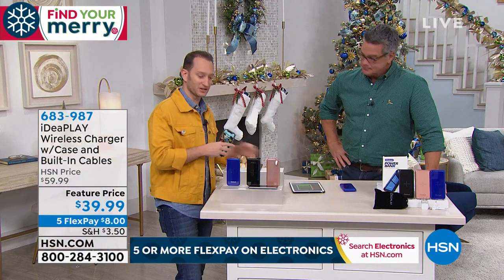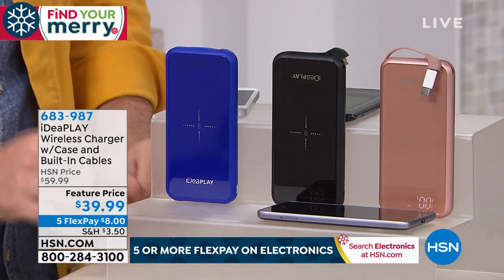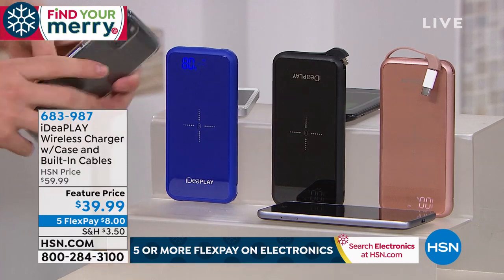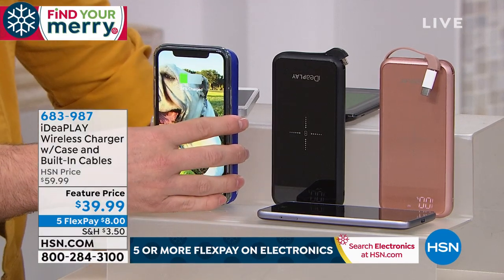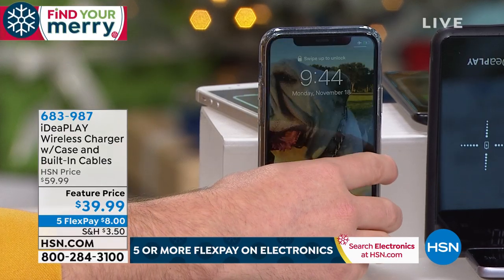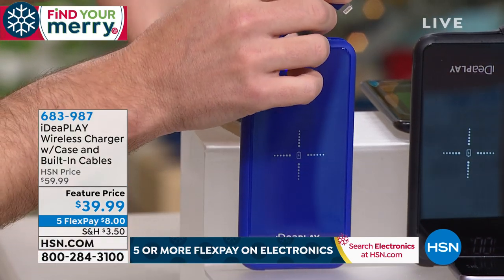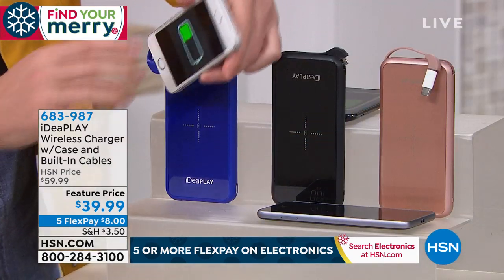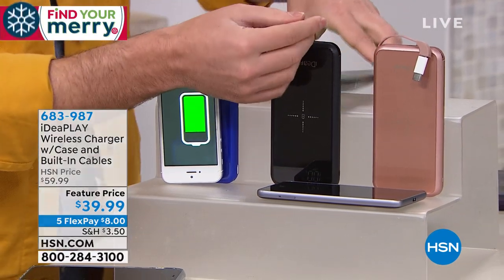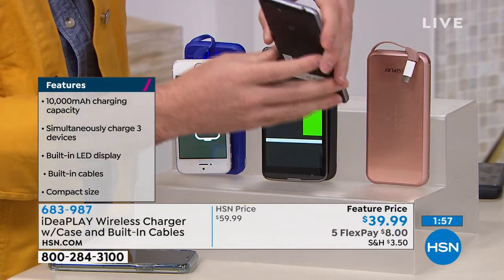What I love is that with all the cables hidden, it looks so clean — like a phone. The LCD display shows you exactly how much power is left. If you want to charge wirelessly, just place your phone on top and it starts charging on contact. And you're not limited to one device at a time — you can charge an iPhone via the built-in cable while simultaneously charging an Android tablet using the other cable.